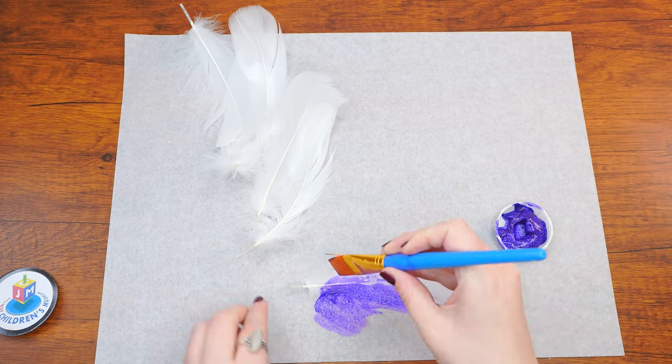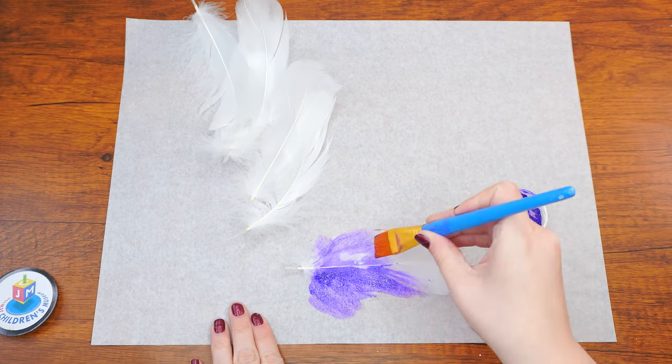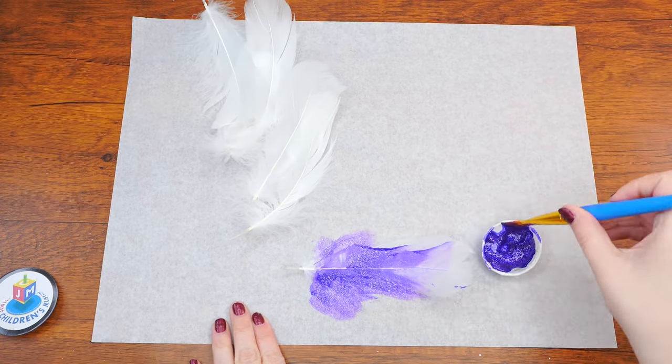Next, paint the second pile of feathers purple, or another color of your choice. Use the same technique we used for painting the pink ones.